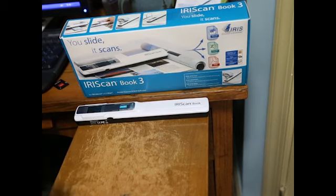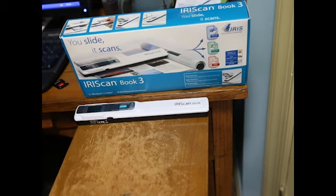So English, Spanish, German — those kinds of languages — it picks up fine and can read with no problem. But Japanese, Chinese, and Korean it cannot read. It will still scan them as a photo, but it won't be able to read them in the software. So just keep that in mind if that's what you're looking for.